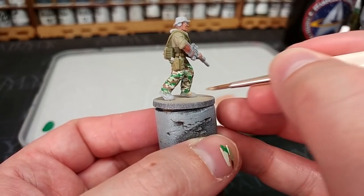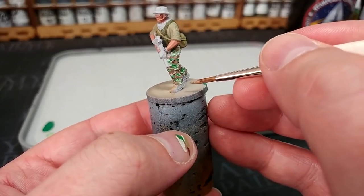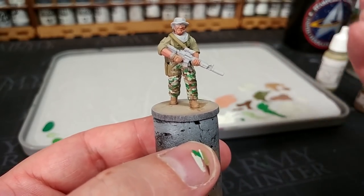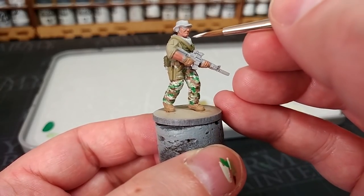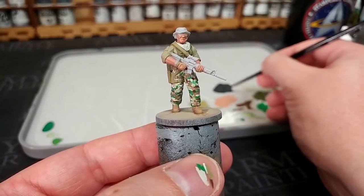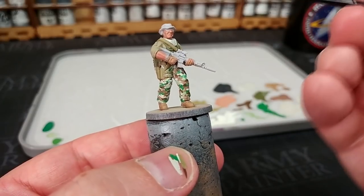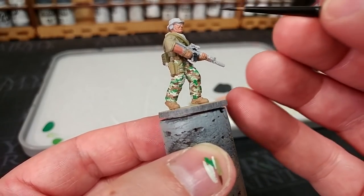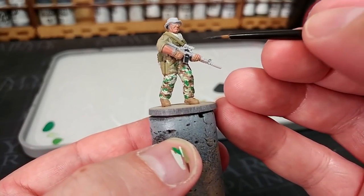For his boots and gloves I'm using Tan Earth - it looks quite light going on but once it darkens and when we shade it we'll get a much more reasonable mil-spec style color. The scarf could be any color; I'm using Deck Tan. You might choose another khaki or beige, but bear in mind it'll look a little darker when shaded. Swapping to a smaller brush, I'm applying German Gray to any black areas. You can use straight black, but a slightly off-black finish tends to look better on miniatures at this scale. I'll paint in his rifle and the equipment around his face.